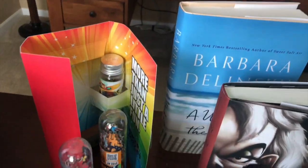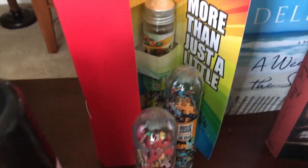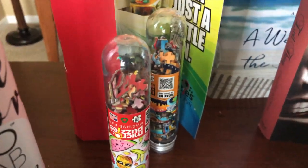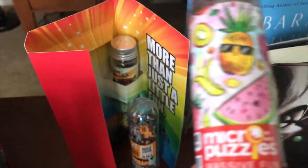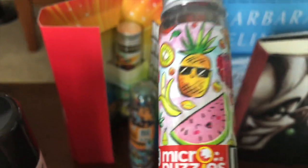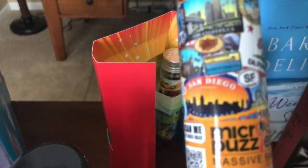And we've got Micro Puzzles. These puzzles are a four-by-six size, there are 150 pieces, and there are 20 different designs. They run about eight dollars each. This one looks fun — a nice summery puzzle. And there are travel and summery designs.